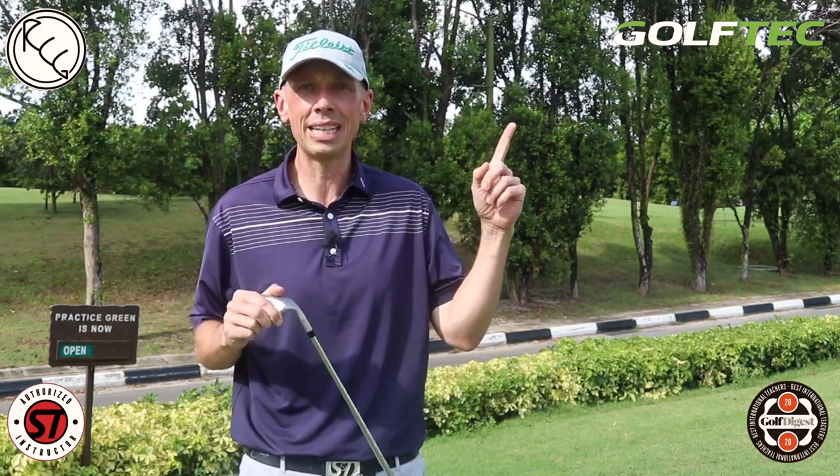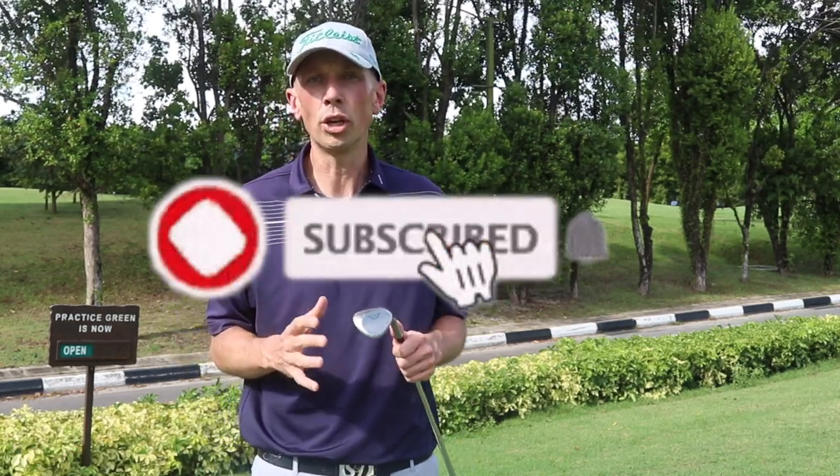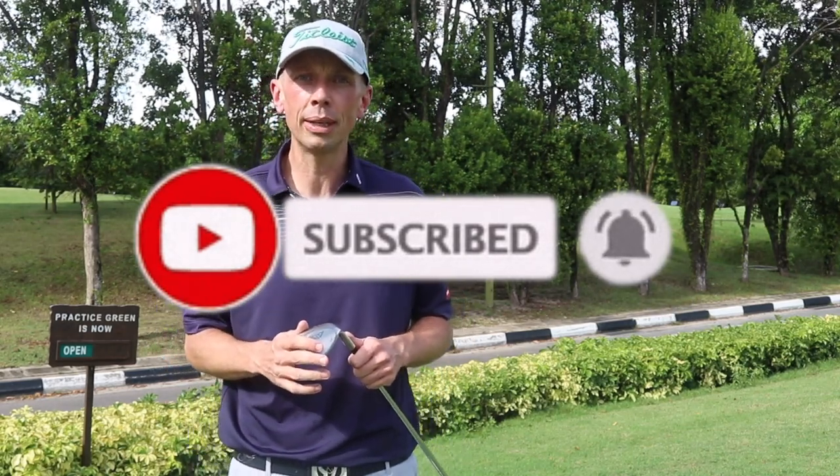If you enjoyed the video, please give it a thumbs up, and if you think it would help someone else, feel free to share it on social media. If you have any questions, post them in the comments section below — I do try to respond to all questions and comments. If you'd like to see different short game content, let me know and I'll try to get around to shooting it. Check out the playlist I've made on short game and putting if this area needs more attention. Please consider hitting the subscribe button and following me on my other social media platforms. Until next week, take care — look forward to seeing you soon.